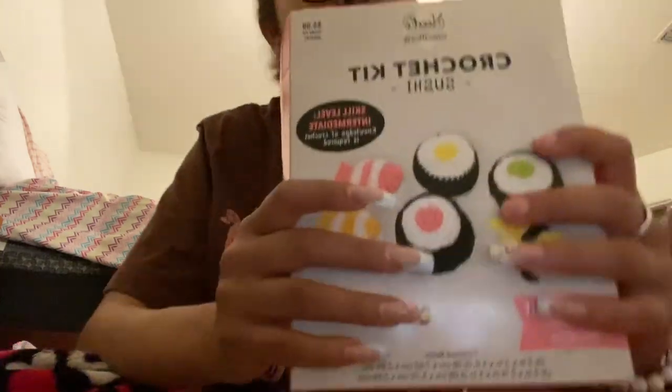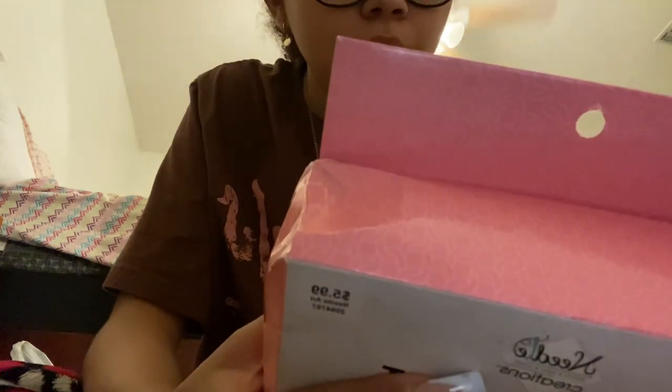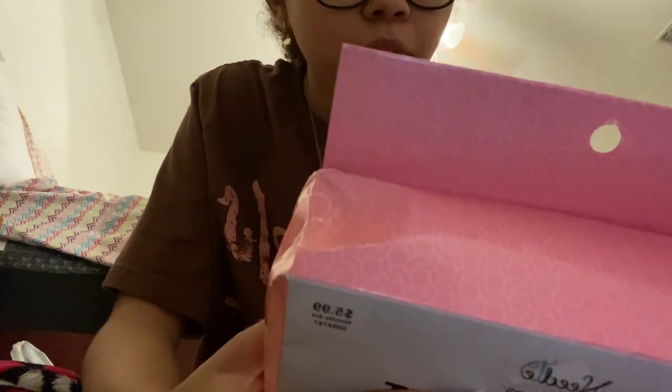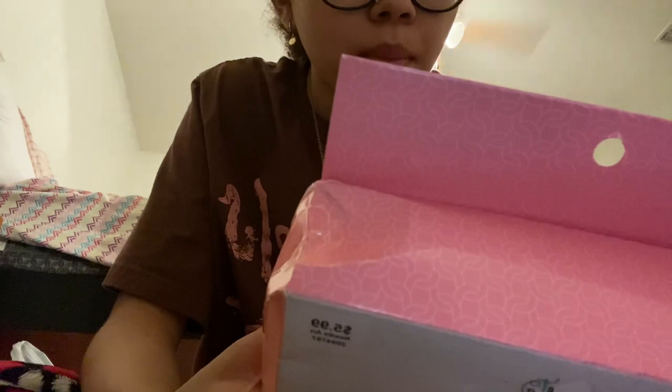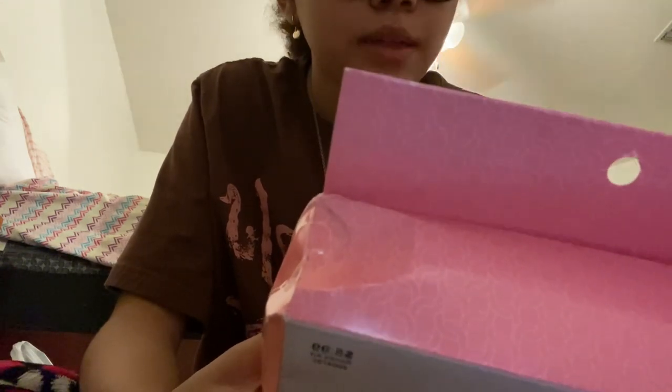Then I got this $5.99 crochet kit — it's a sushi, and I think it's so cute. It comes with polyester yarn, polyester fiber fill, a plastic crochet hook, plastic needle, and instructions.